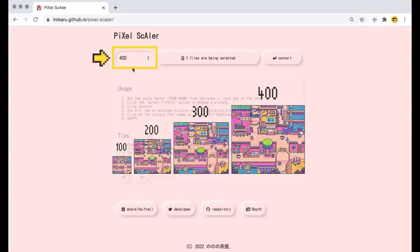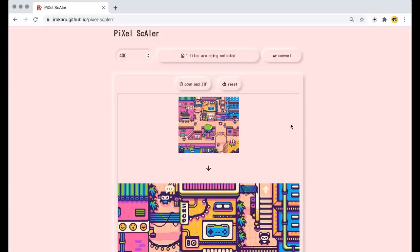Then you click convert and just like that we've got our upsized image with the illustrative effect. You can save it with the zip button or you can just right-click and save the image that way too.